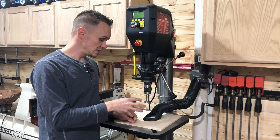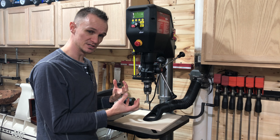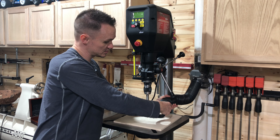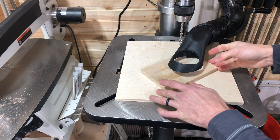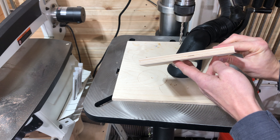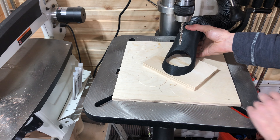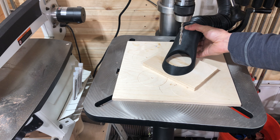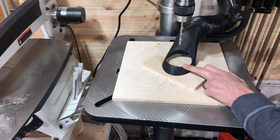I'm going to zoom in and show you how it works and how good of a job it does so you can see for yourself. The first bit we're going to try out is a quarter inch twist bit on a piece of half inch plywood. It just goes under like that, and we turn our dust collector on. Alexa, turn the vacuum on.